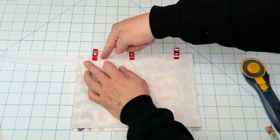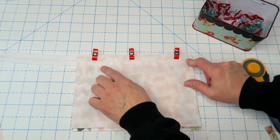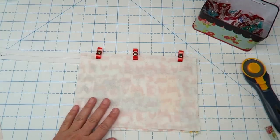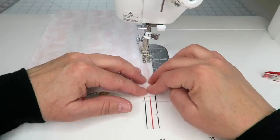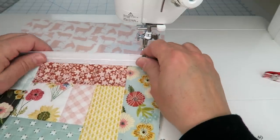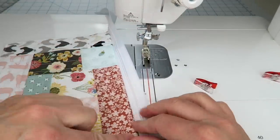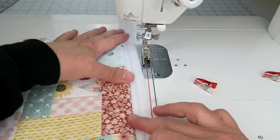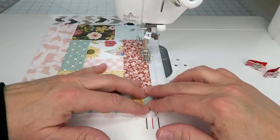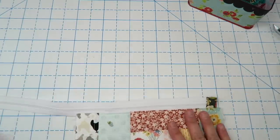Sew right along the top edge, getting as close as you can to the zipper teeth using about a quarter-inch seam. You're welcome to use a zipper foot — I'm just using my regular quarter-inch foot. Press this back and run a top stitch right along the edge for a more finished look and to help everything stay in place.